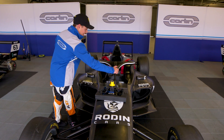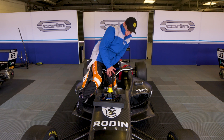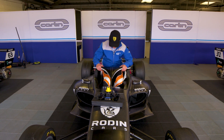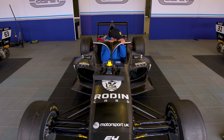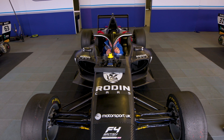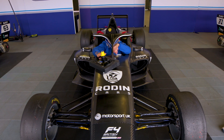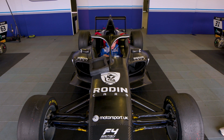To get in the car — it's a bit tough for me because I'm quite short — you stand over the halo and then slip yourself in. It's a bit tough with the buttons and stuff around you, but you climb on in and then get the steering wheel on.